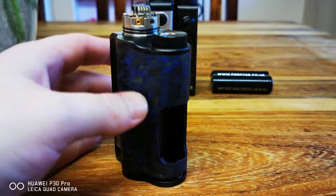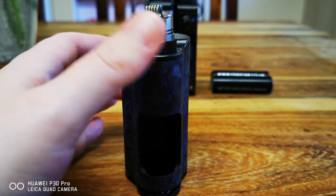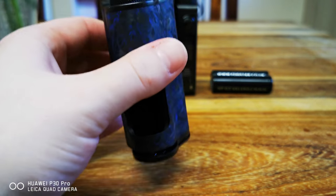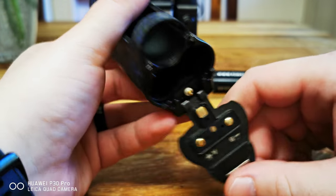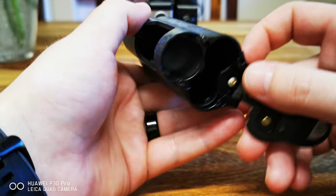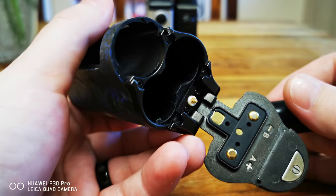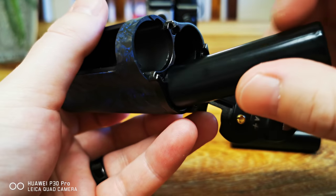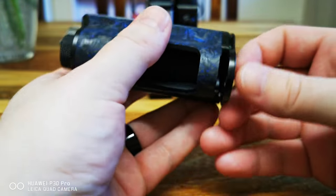When you slide the door down the edge it's still popping out on this side. It's a lot worse with the batteries out because there's a lot less weight. I really need some help because I love this mod. I'll show you how many hits I've got on it — I got this at Christmas as a present.